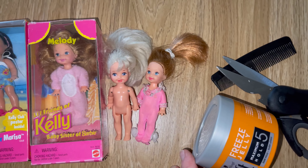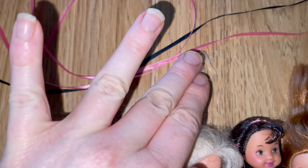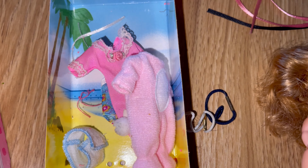Hi everyone, welcome to Barbie Hospital, and if you're already part of the doll tribe, welcome back! Today we're going to be doing some hair makeovers on these Kelly dolls. You'll need some hair gel, some scissors, and a comb.